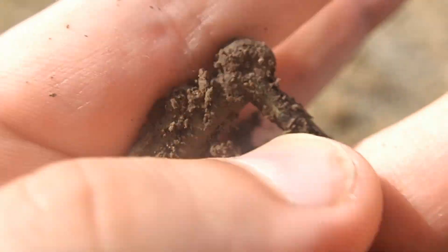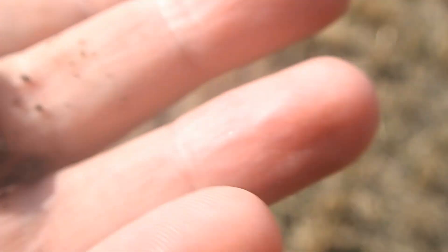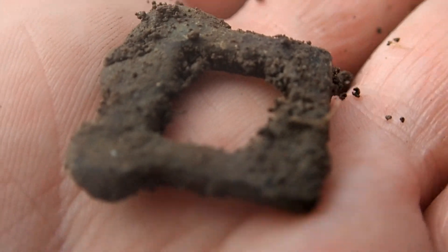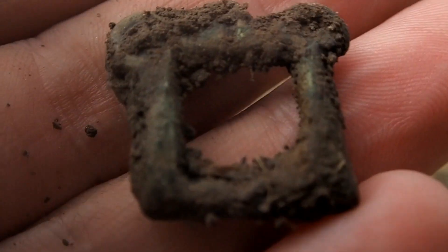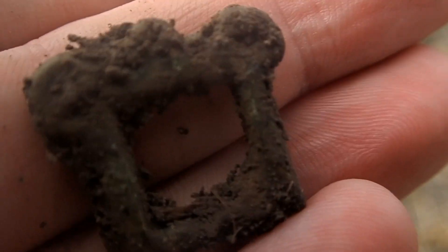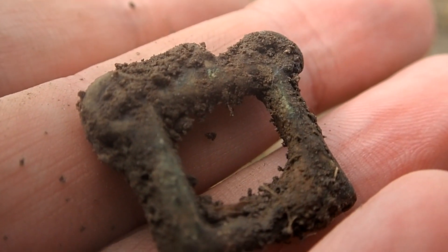On the top side here — it could be anything, but it should be an old find. Possibly 16th century, or maybe 17th century. Who knows. All right, let's move on.